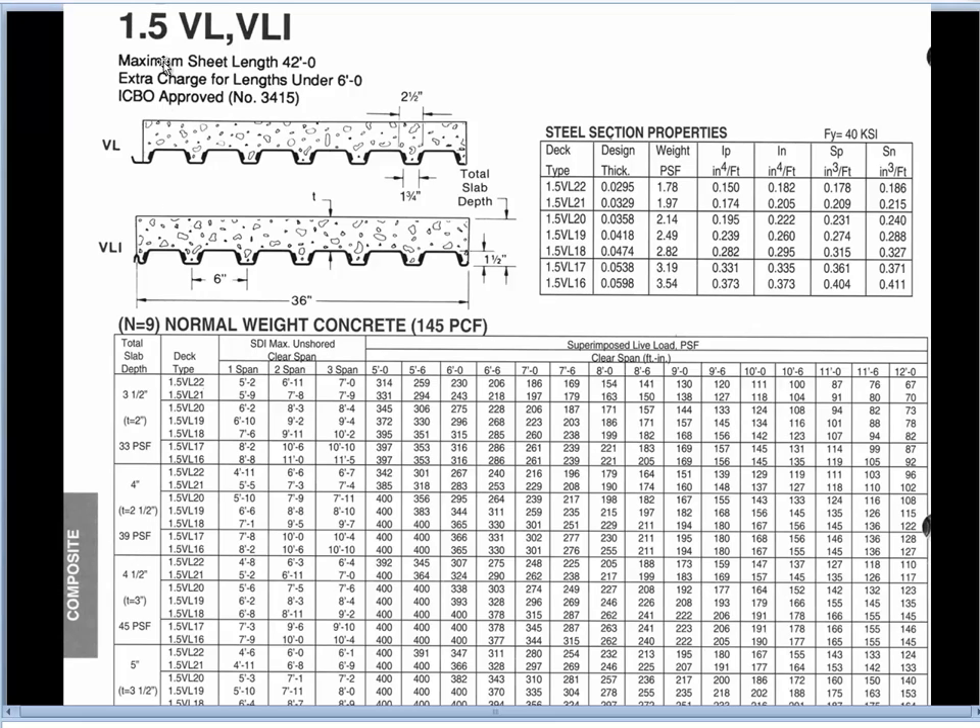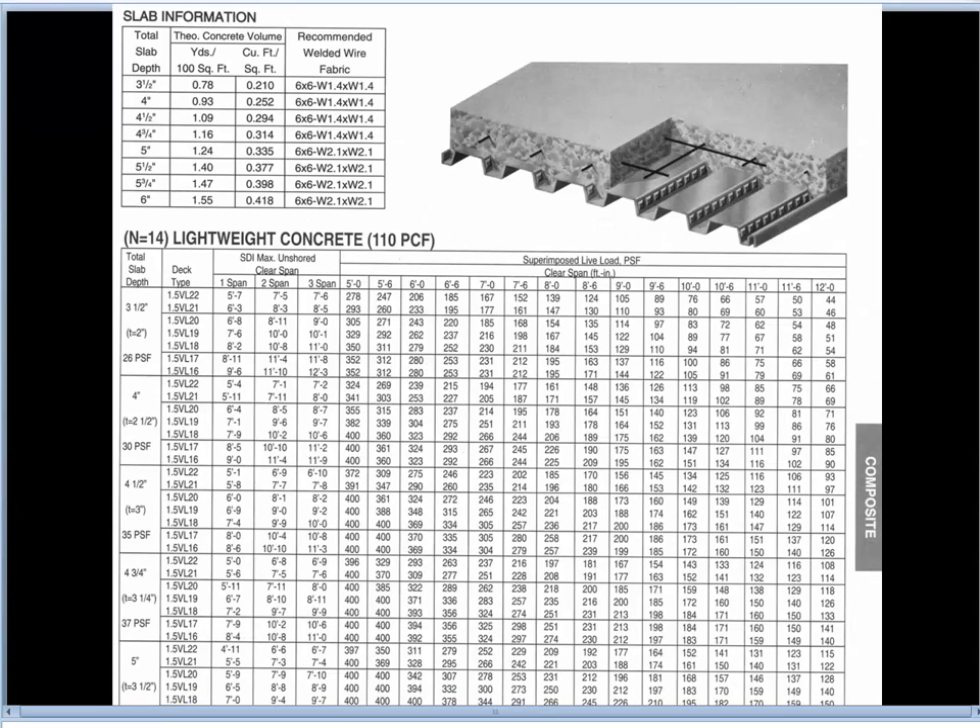On the first page it always says normal weight concrete at 145 pounds per cubic foot, unreinforced. Typically I don't use normal weight because you get a better fire rating with lower density concrete, so we're going to use the next page which says lightweight concrete at 110 pounds per cubic foot, and then gives all the span data below.